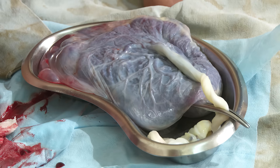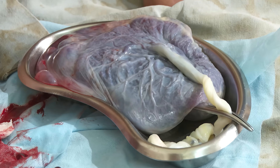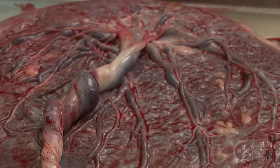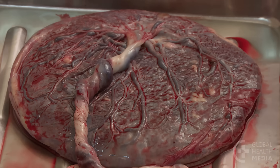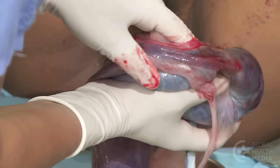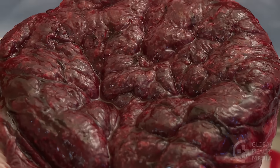It's important to carefully examine the placenta. The smooth and shiny side faced the baby in the uterus. The cord attaches on this side and then spreads out into many deep blue blood vessels. The maternal side of the placenta is the rough red meaty side that is attached to the wall of the uterus during pregnancy.